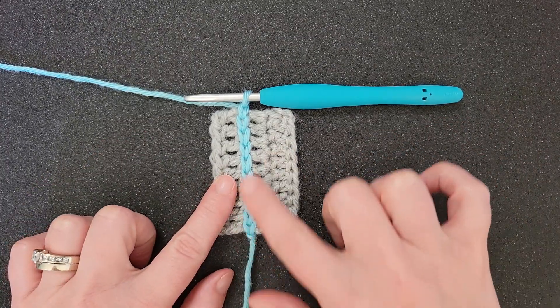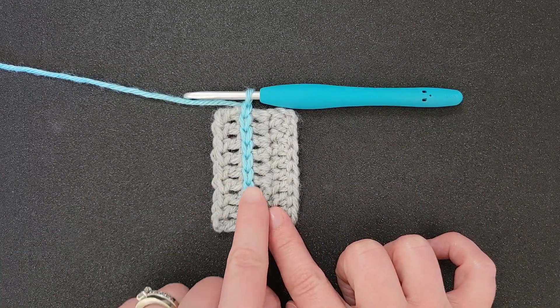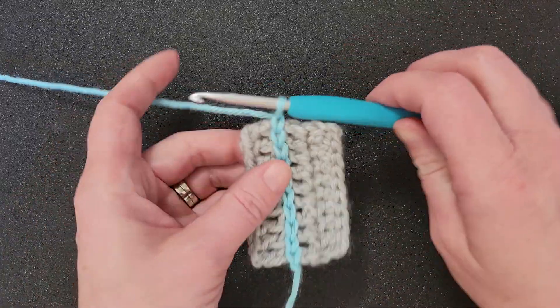Hi y'all, Connie here. Today let's talk about surface crochet. Surface crochet is just working stitches on top of your pre-existing fabric.